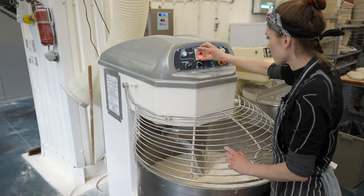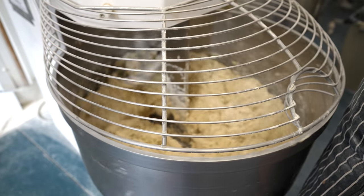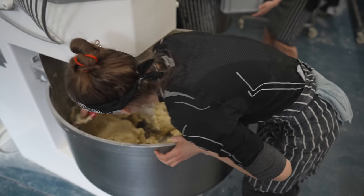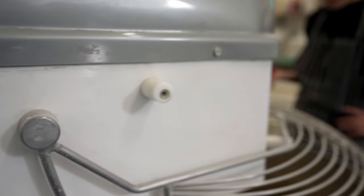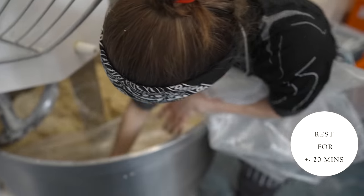Once all ingredients are in the bowl, we mix the dough for a couple of minutes. Scrape down the sides as we don't want any wastage or loss in weight. Then give a few extra minutes of mixing and leave to rest with plastic dough bags on top.